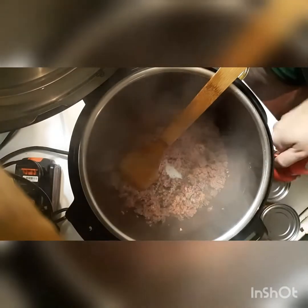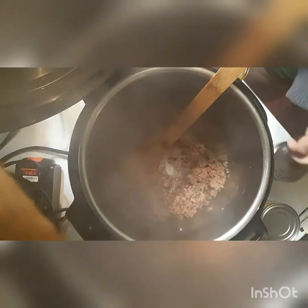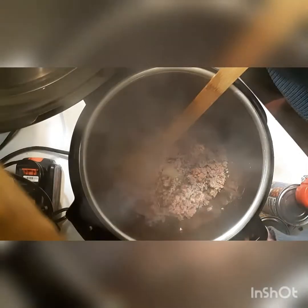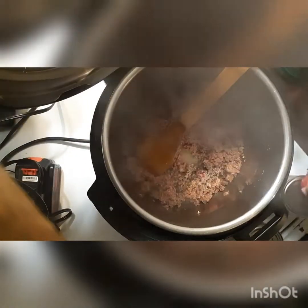This is obviously not low histamine because I am using canned goods and I thawed out the meat beforehand. My kids are not a huge fan of the ground beef in the Instapot when it's cooked from frozen.